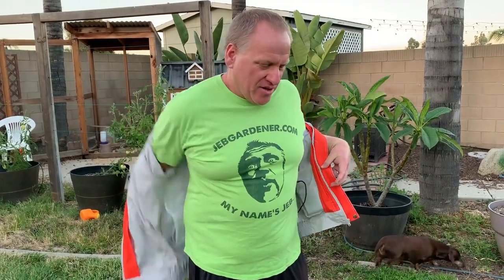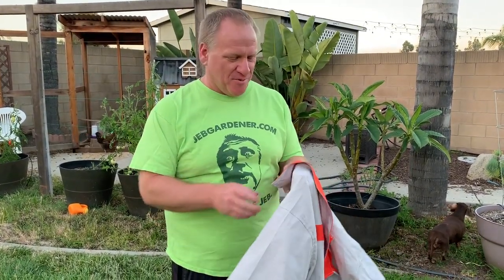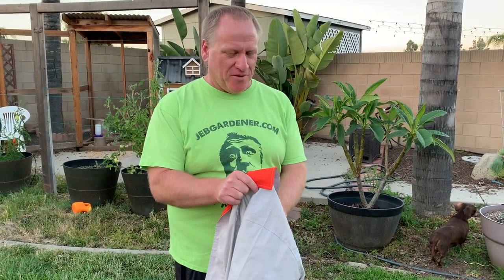Somebody said they could make their own shirt. If you make your own air-conditioned shirt, make sure you do a video. And also demonstrate how durable and convenient and safe it is. If you've got wires next to your body, be real careful with that. Good luck making your own — don't hurt yourself.